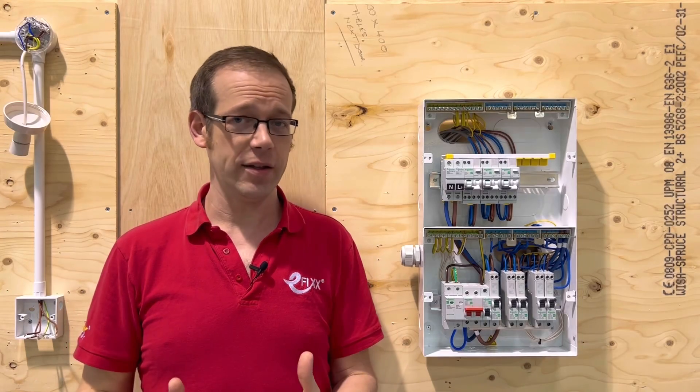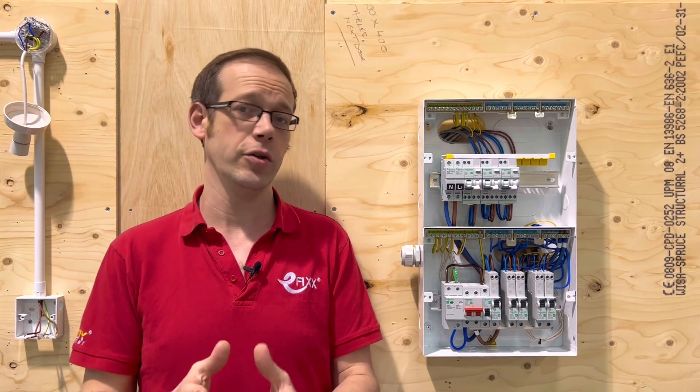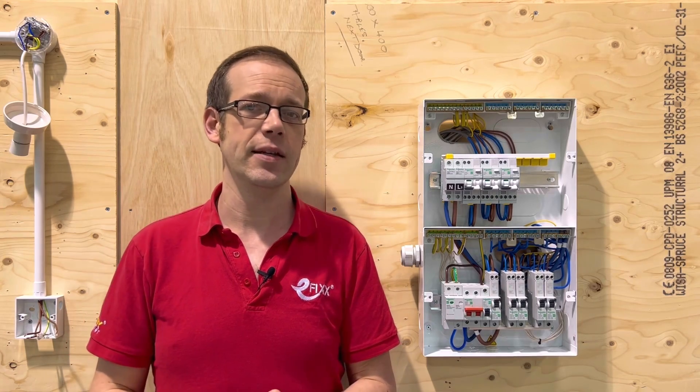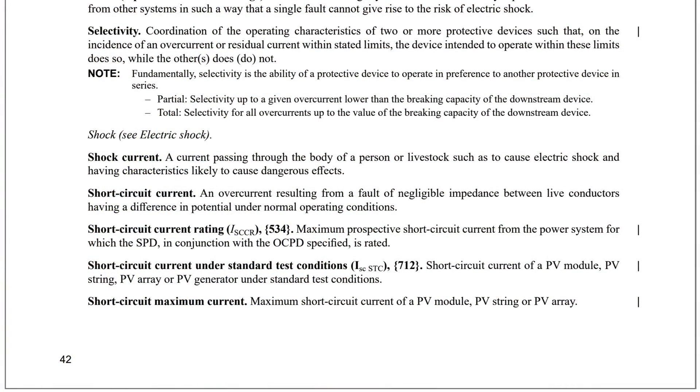However, there is a second way that too much current can flow through a conductor and that is when two conductors in the circuit touch each other. In a single phase domestic property, this means when a line conductor touches a neutral, the so-called short circuit. It's called that because the current has a shorter path to take rather than going through the load.